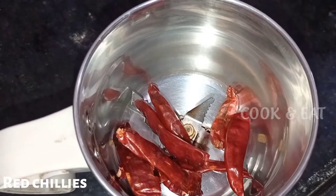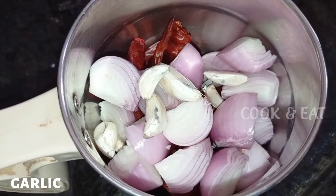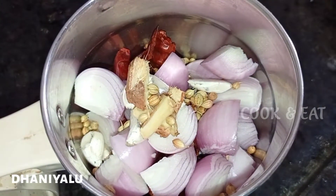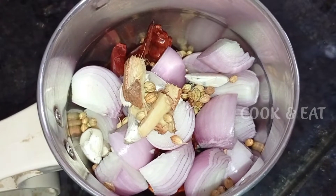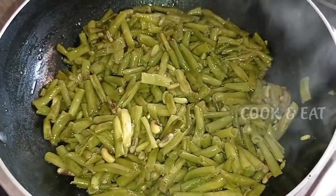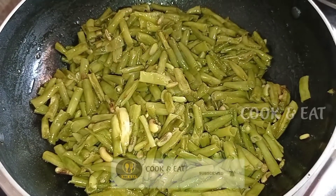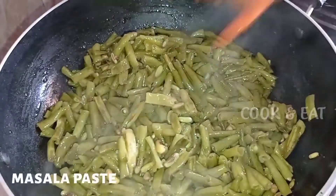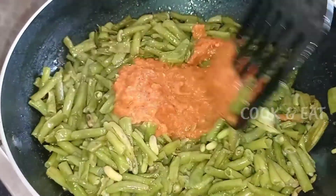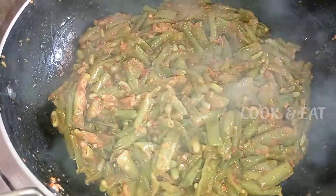We will cook and mix, then put in your milk. I am going to fry it for 15 minutes.